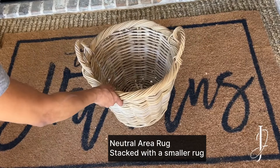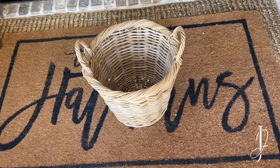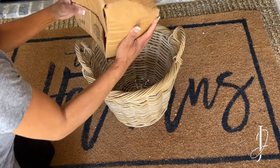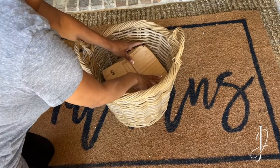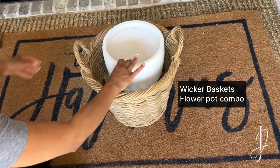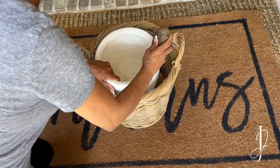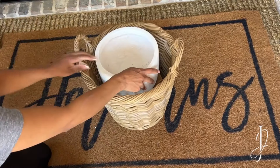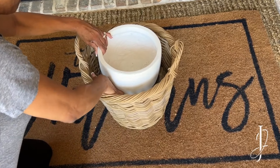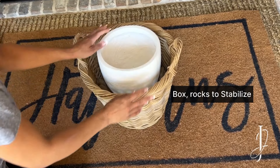Now I'm going to show you how I set up my baskets with my pots for floral arrangements. Get a basket, place a cardboard box inside of it, then take a pot and place it on top of that cardboard box. Make sure you anchor the pot inside the wicker basket because you don't want the wind or any kind of animal to tip over your faux plant.